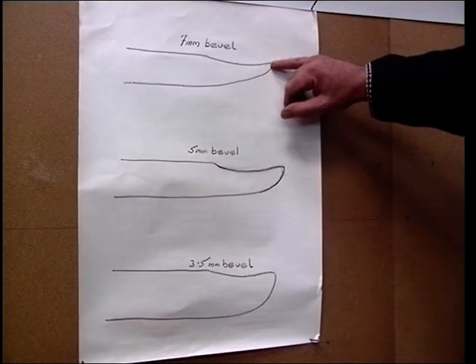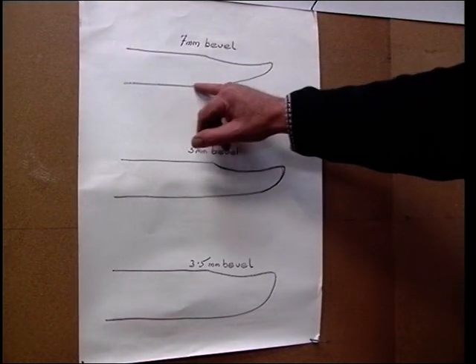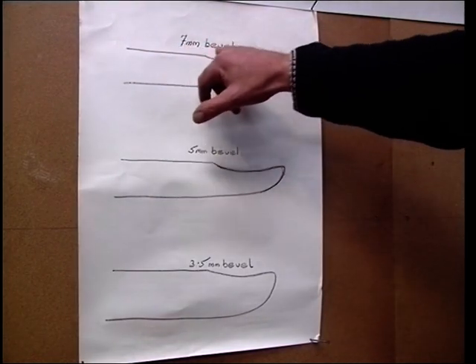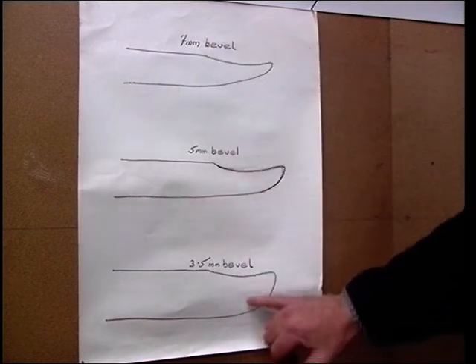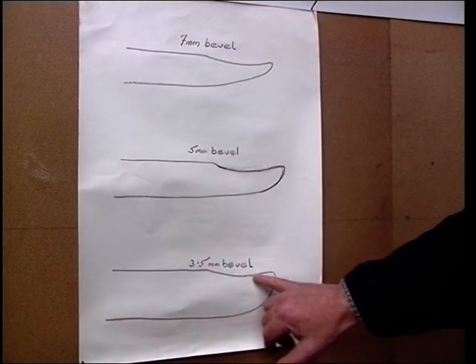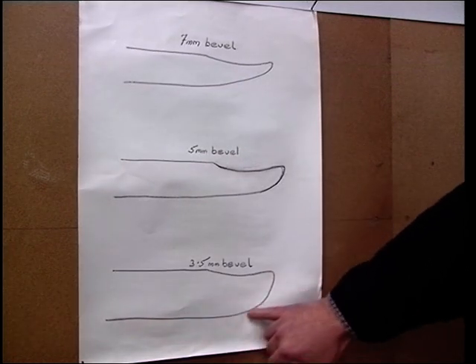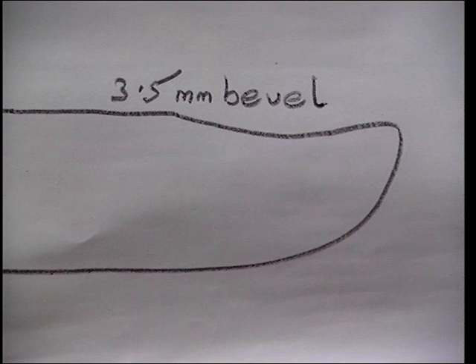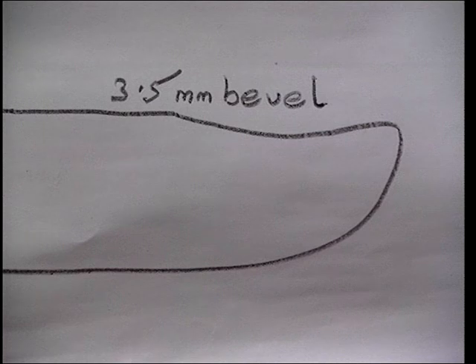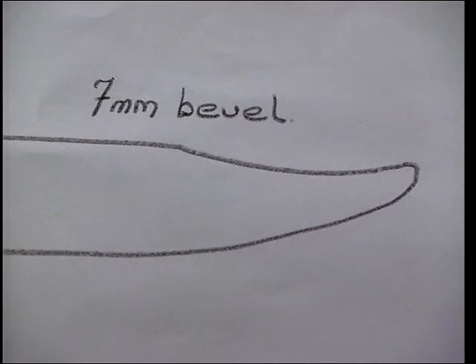This is the bevel. The longest shown here is 7mm with a more slender pointed tooth. At the other end of the scale is the 3.5mm — it has a much shorter curve and is more bulbous at the tip. The finer and more dense the wool is, the longer and finer the required bevel. The 3.5mm is used for open wool sheep and is the most commonly used in Britain, while the 7mm is used for the fine dense wool of the merinos in Australia.